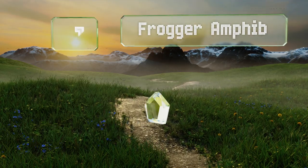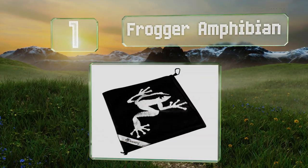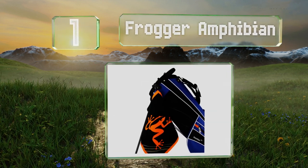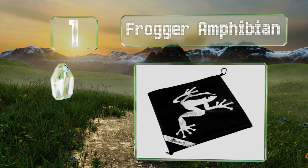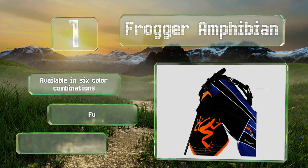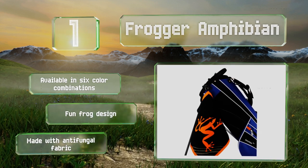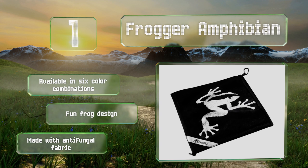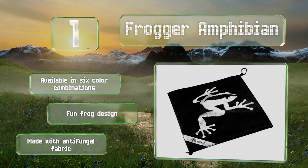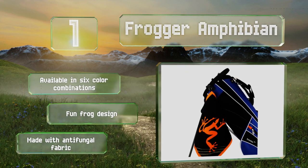And taking the top spot on our list, there's a reason PGA players use the Frogger Amphibian. For those sunny days on the course, the inside stays damp to wipe away sand or grass, and during rainy rounds, the outside remains dry, so you can keep moisture off your hands and grips. It's available in 6 color combinations and sports a fun frog design. It's made with an anti-fungal fabric.